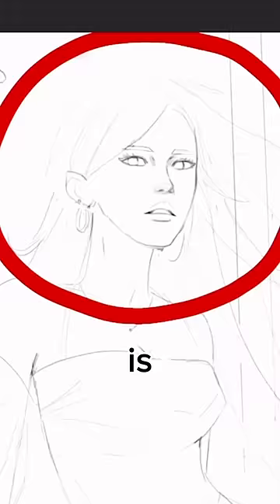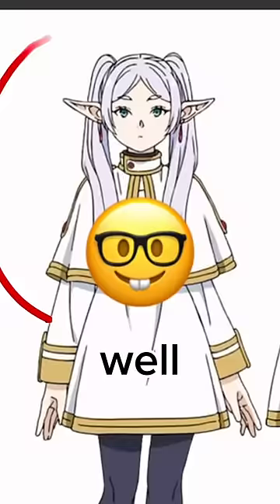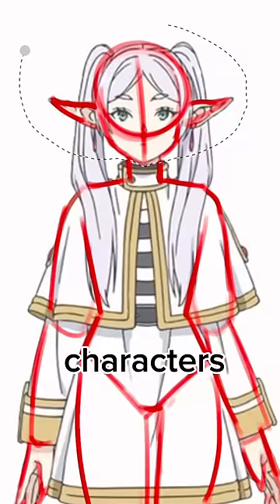A common mistake beginner artists make is making the head way too big. Remember that you should be able to fit two heads inside of your torso. And if you're like, well I draw anime — I hate to tell you, but anime characters are based off of real life, so this rule still applies.